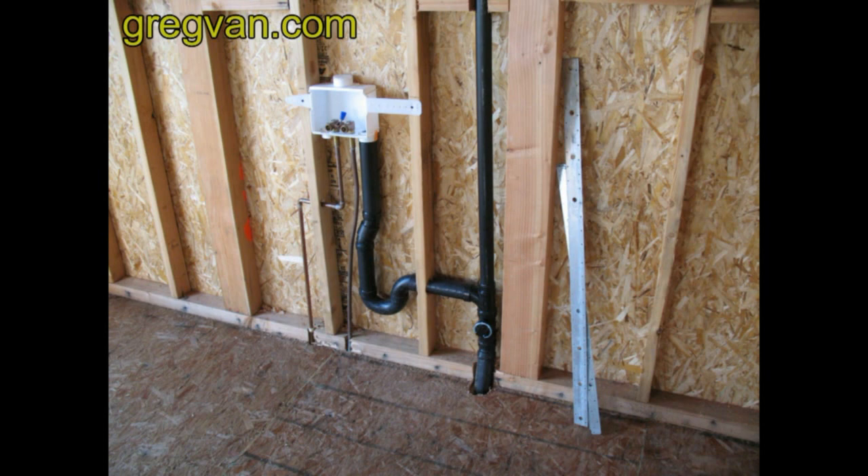Let's see what it would look like above the glulam beam. This isn't the exact picture, but it's one that I found that's close enough to give you a pretty good idea. There's a load-bearing wall directly on top of the glulam beam and the plumbing is notched to go around the glulam beam and would actually be sticking out of the bottom of the wall. Now, this is a laundry area, so the area could easily be covered up by a washer or dryer and wouldn't be that big of a problem.